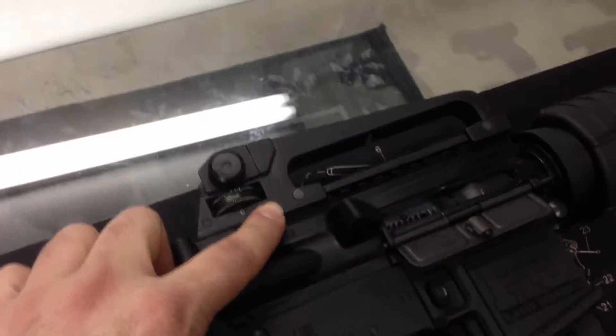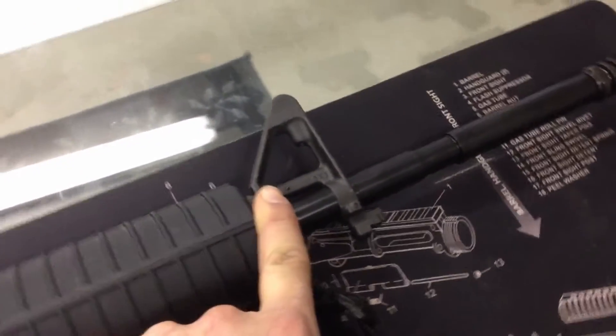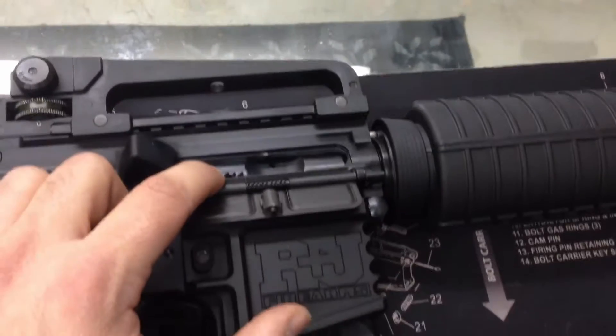It has a detachable carry handle with windage and elevation full sight aperture, carbine hand guard and pinned front sight post, black nitride 1-7 M4 barrel, A2 flash hider, and an internally nitride M16 bolt carrier group.